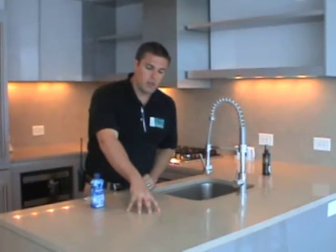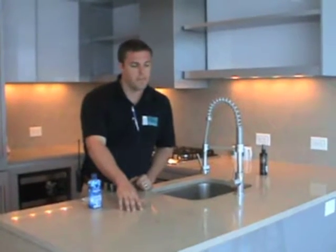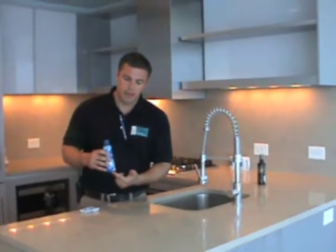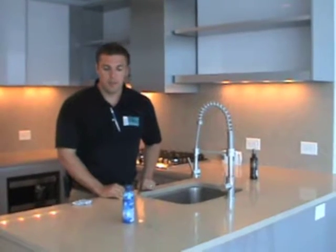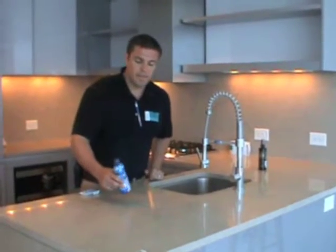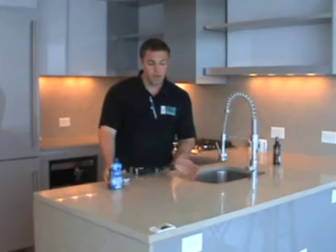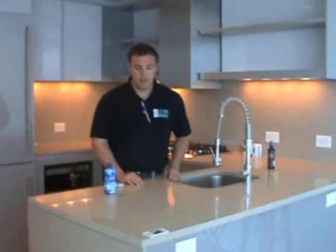If you leave acidic foods on this countertop too long, it can cause a stain. For example, if you had a wine glass with wine spilled around the base and you let that wine glass sit here for an extended period of time, it could essentially put a ring in the countertop. So you want to make sure you use coasters, trivets, things like that. And if you do spill anything on it, you want to make sure you clean it up in a timely manner.